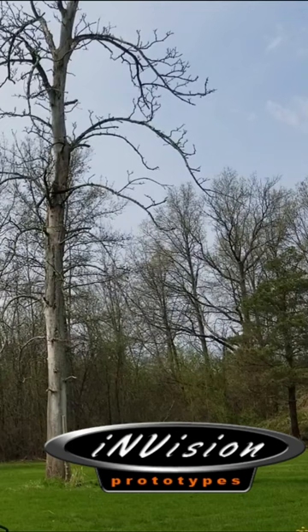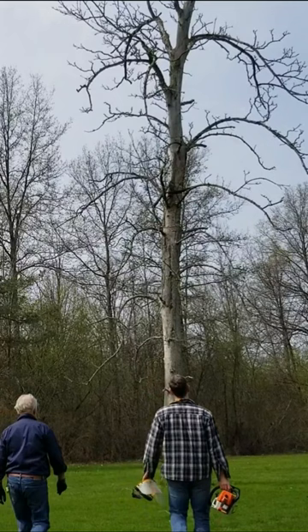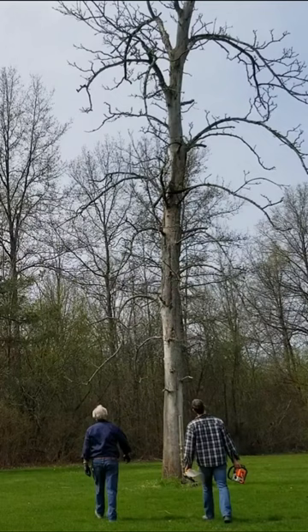Nick needs a stump for his metal shaping, and it looks like we found a good candidate. It's in an open field, it's leaning in the right way, we have a very slight breeze, so it should be a simple drop. If everything goes well.